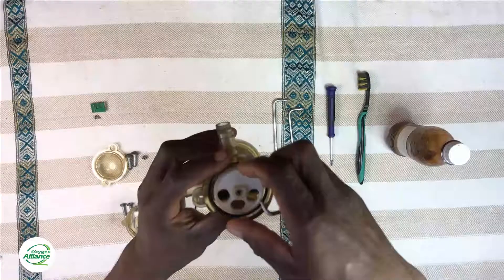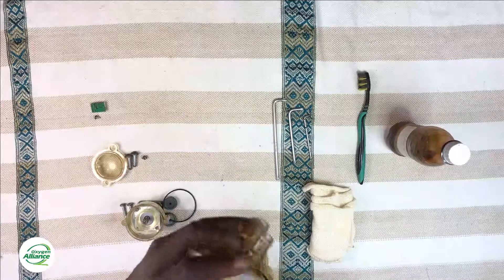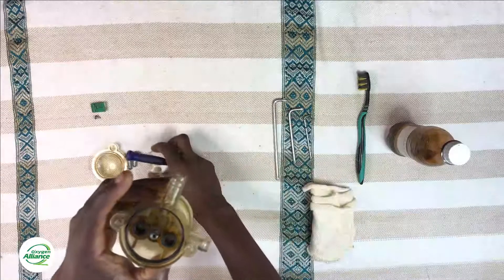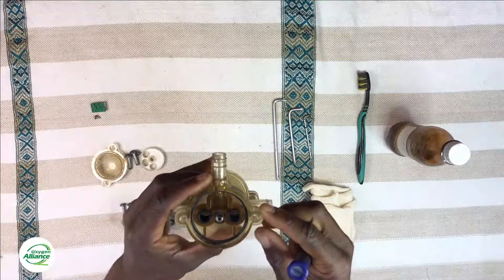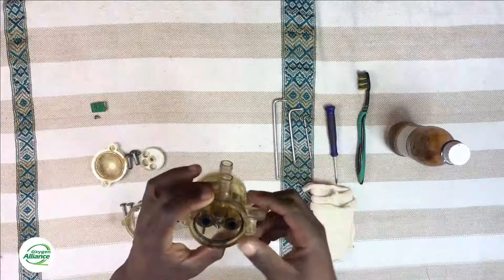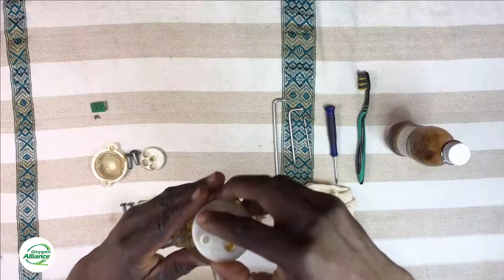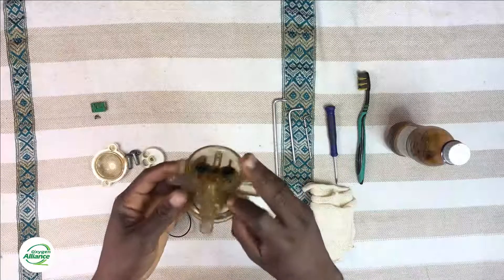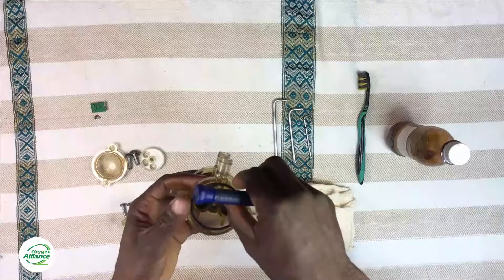Once the screw comes off, remove the three-hole disc using a small flat screwdriver — you might need to use a little bit of force here. Once you push it up a couple of times it comes off nicely, and you can now see inside where we have the three channels of air: two of them are the feed ports and one is the exhaust port. After that, push on the small rod in the middle of the valve and that pushes out the one-hole disc on the other side — the rod is connected to the one-hole disc so it comes off as one piece. You also have an o-ring on the other side, which you can push out with the flat screwdriver if it doesn't come out on its own.